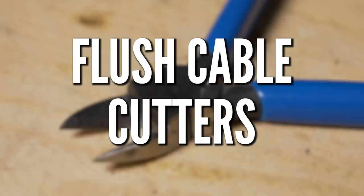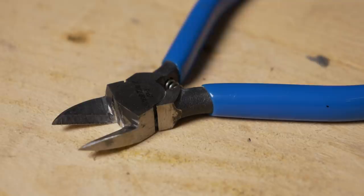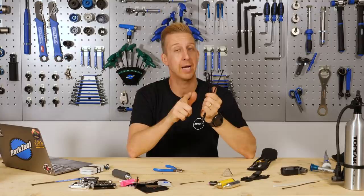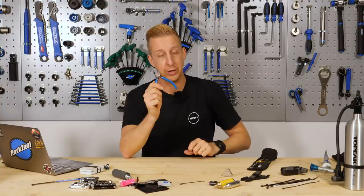Flush cutters. Maybe not an essential tool, but they definitely make things nicer on your bike. Most mountain bikes have a number of cable ties, and you can cut them completely flush with these. More importantly, the edges of cable ties when not cut flush can be incredibly sharp — I've seen loads of people slice their legs on exposed cable ties. From a safety point of view, snipping them flush is a genuinely good thing.